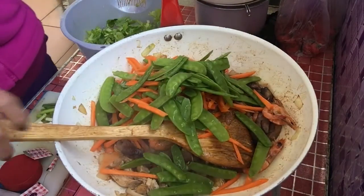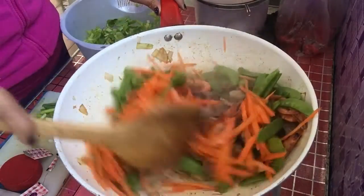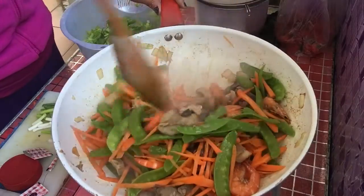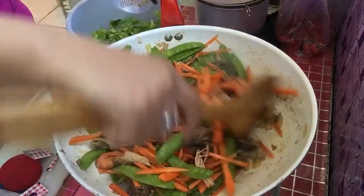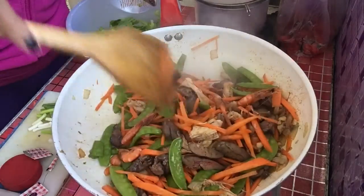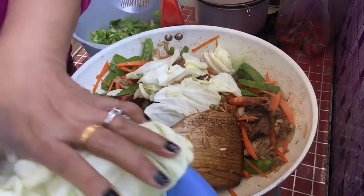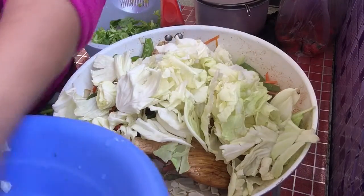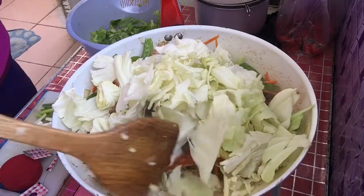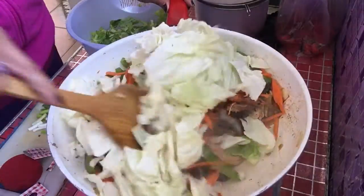And then yung chipsetero, guys. And then itong ating repolyo. Sunod-sunod lang ito, guys — ilagay nyo lang yung matigas na gulay. Pwede pang sahog sa pansit, pwede kainin na natin na ganito lang. Depende sa inyo, guys. Pero usually yung pang pansit is ganito na, and then since gagawa ako ng egg noodles mamaya, ito yung gagamitin kong sahog.